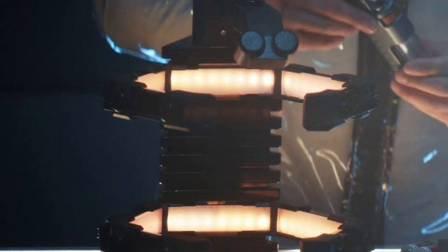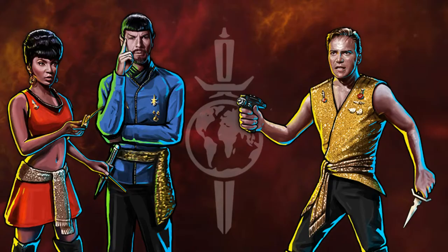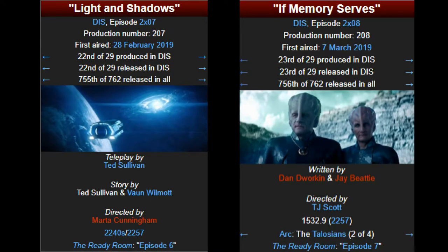Hello and welcome to Star Trek is Life. In this video we will take a quick look at the memory extractor. So let's go ahead and get started. A memory extractor was a Terran Empire memory technology, as explained in Star Trek Discovery series 'Light and Shadows' and 'If Memory Serves.'